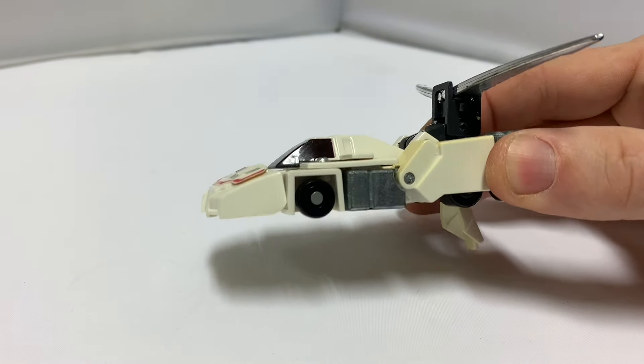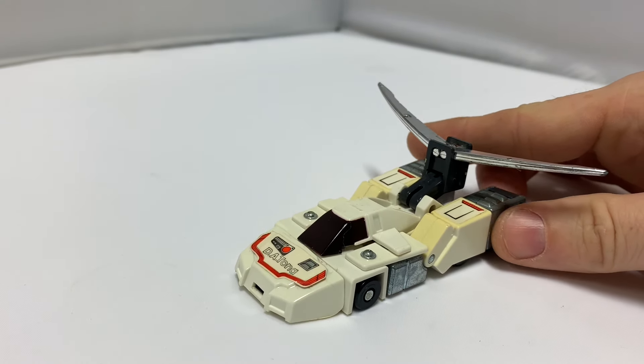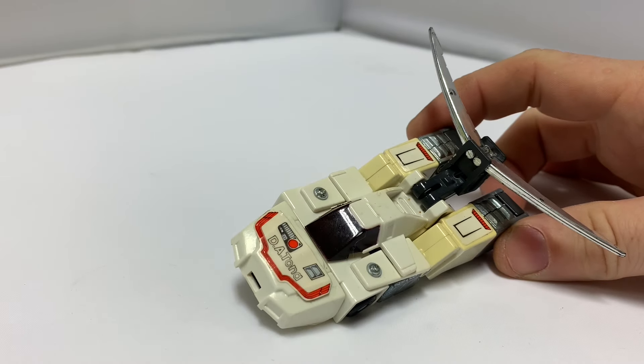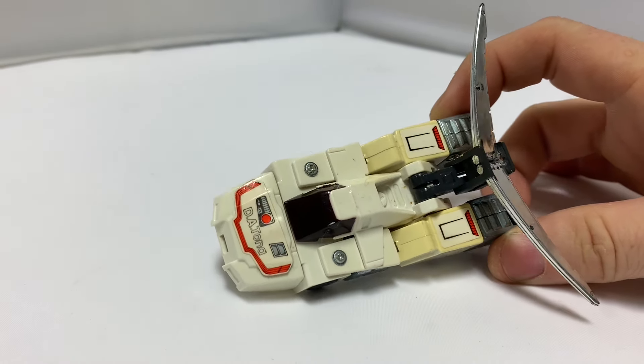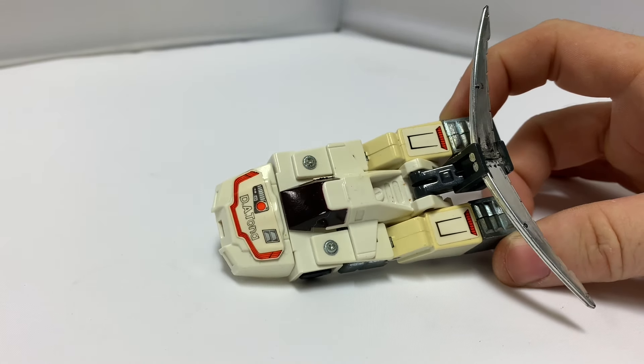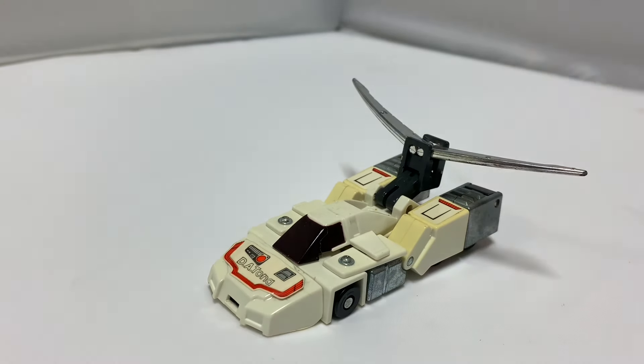When you look at him, you can see he's got this little floppy bit here. You can already see the spoiler floppiness, but you'll see in transformation he's got some pretty cool tricks that they tried. And you've got to give it to Select — however they made these stickers, they sure do hold up well for being so old. On to transformation.